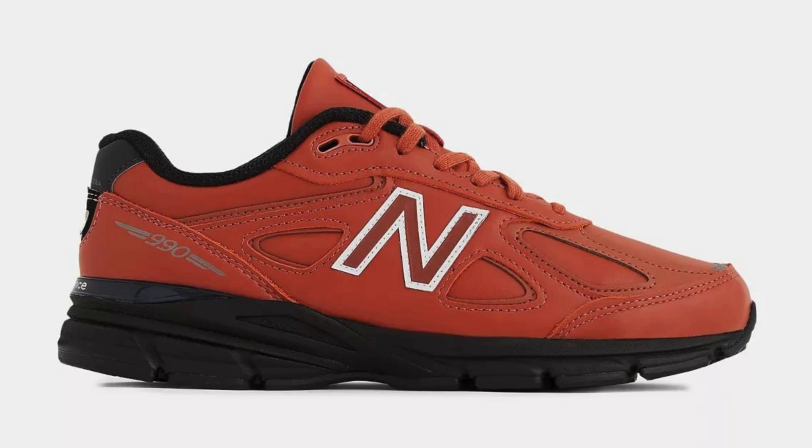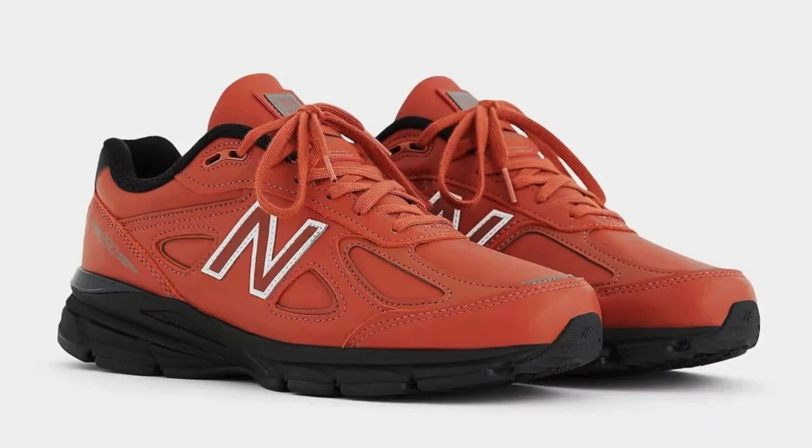The New Balance 990v4 is a classic running shoe that has been updated for the modern runner. It features a comfortable ENCAP midsole that provides excellent cushioning and support, as well as a durable rubber outsole that provides good traction on a variety of surfaces. The 990v4 is also made with breathable mesh and synthetic overlays.